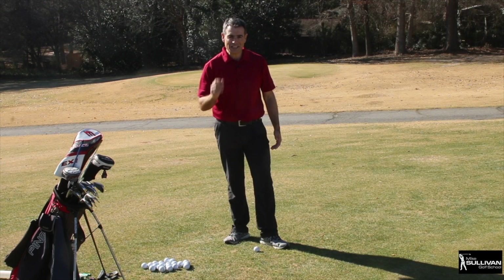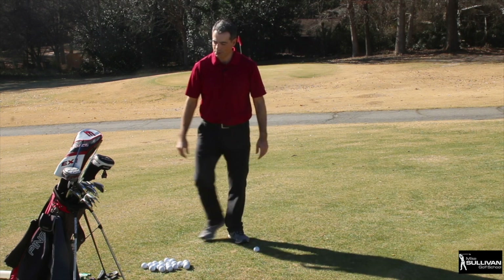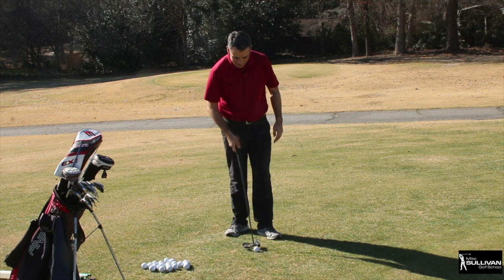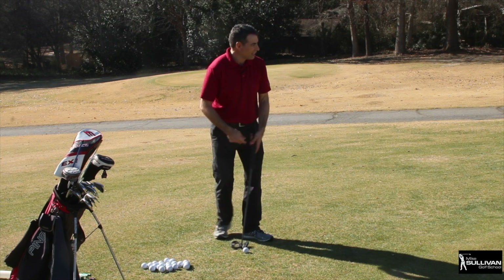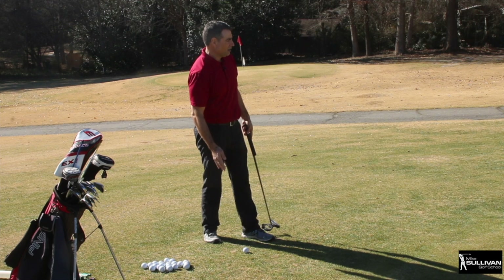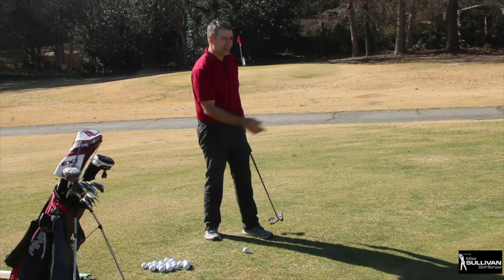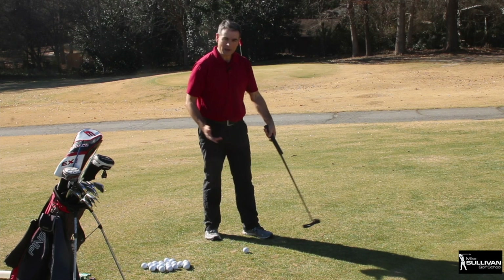The easiest way to chip — here it is — with a putter. This counts, you can do this. If you only have a little bit of fringe and a lot of green, the putter is great. We're hitting the ball so hard that the fringe doesn't make a whole lot of difference.